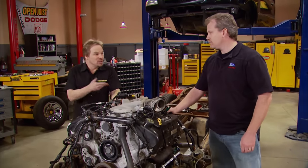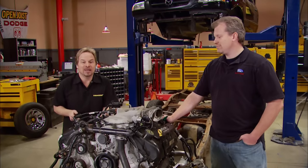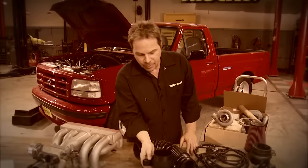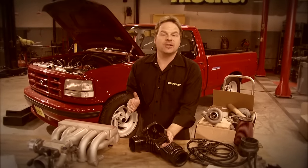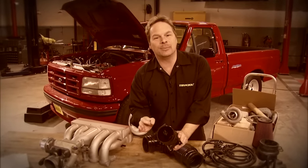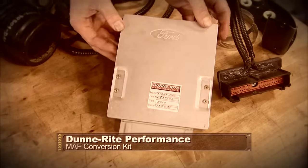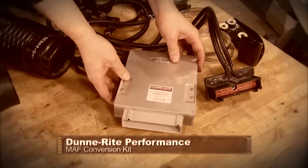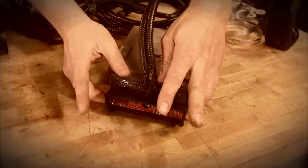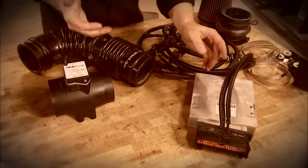We've got some help today. Jeff Dunn from Dunn Right Performance is bringing something really cool to the table. If you remember, we used Jeff's mass air conversion on our first-gen Lightning. A mass airflow system like the GT Mustangs have been enjoying since 1989 is more efficient and infinitely more tunable. We're going to use this mass airflow conversion kit from Dunn Right Performance that includes a new ECM, an injector harness that plugs into the module and accepts the vehicle's injector harness, allowing you to control and monitor the rest of the vehicle systems.